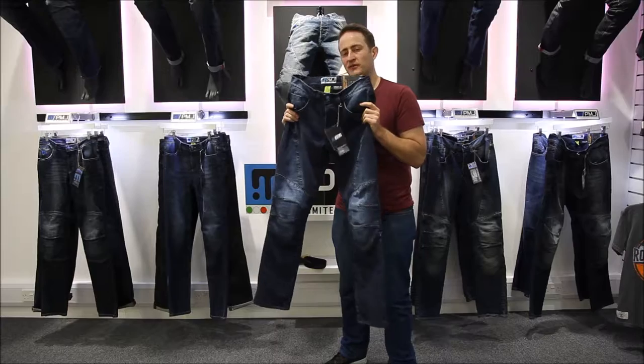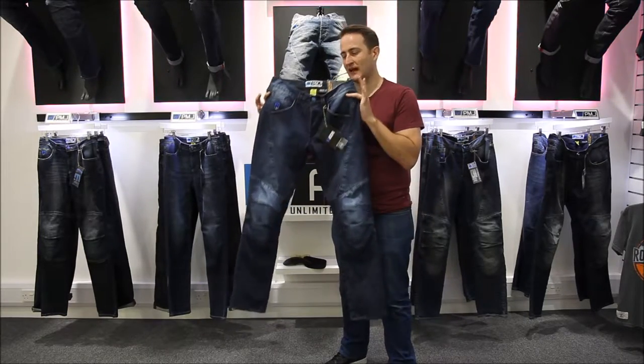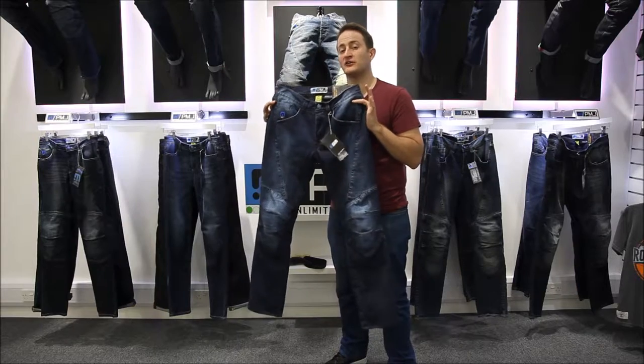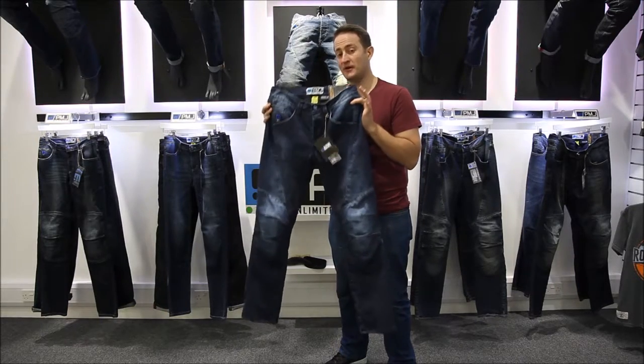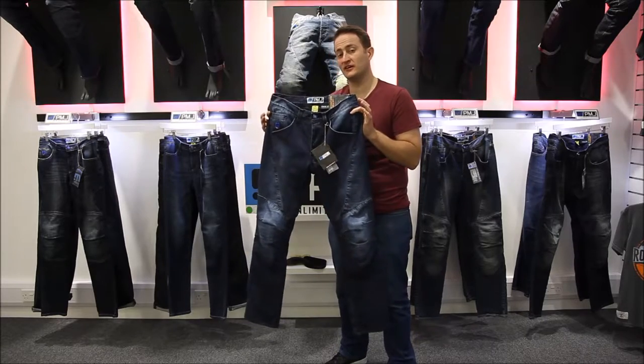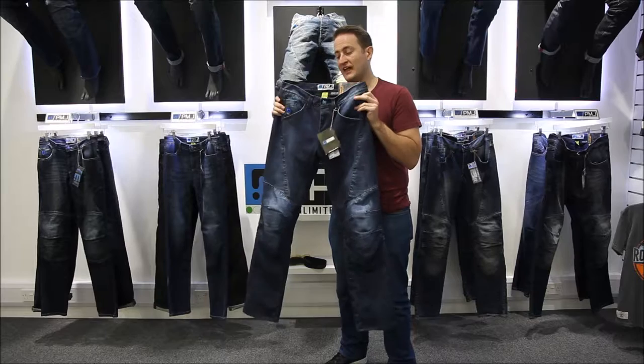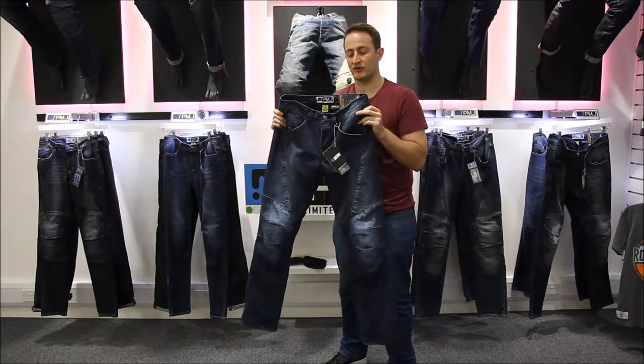This is the Titanium jean, the top of the range jean that they make. You've got Italian production throughout — the jeans are 100% put together in Italy by PMJ themselves in their own factory. They're completely in control of the quality, the fit, the sizing and the feel of the jean. They're not outsourcing any of that manufacture to any other companies, so it's a fully Italian product.